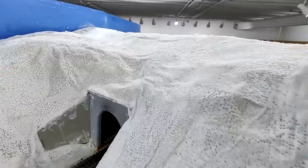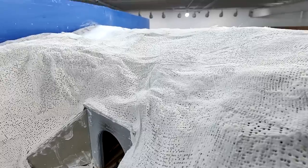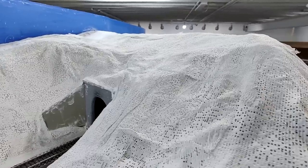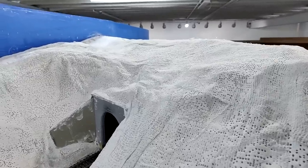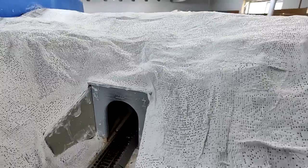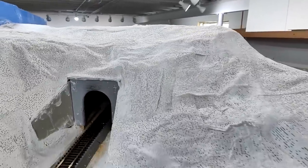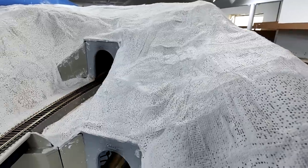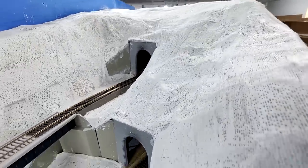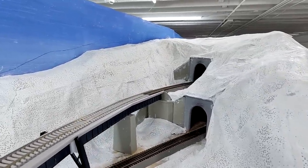This is definitely a big improvement from what it was. I'm going to be putting in a layer of plaster over this — it'll be a pretty thin layer. There are some bumps, like right above the tunnel portal, so I'll fill those in with plaster to smooth that out. The ground is kind of rough to begin with, so I'm not too worried about it, but if anything is too pronounced I'll smooth it out with plaster so it looks more like the area around it.